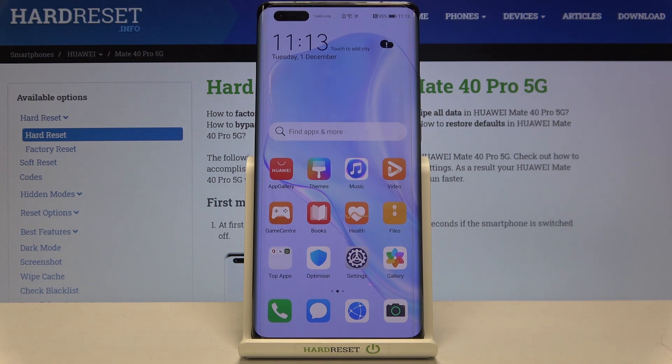That's all — this is how to add a fingerprint to your Huawei Mate 40 Pro. Thank you so much for watching. I hope this video was helpful, and if it was, please hit the subscribe button and leave a thumbs up.